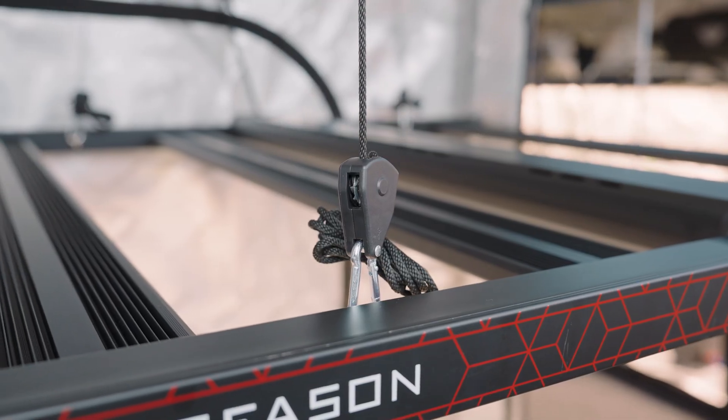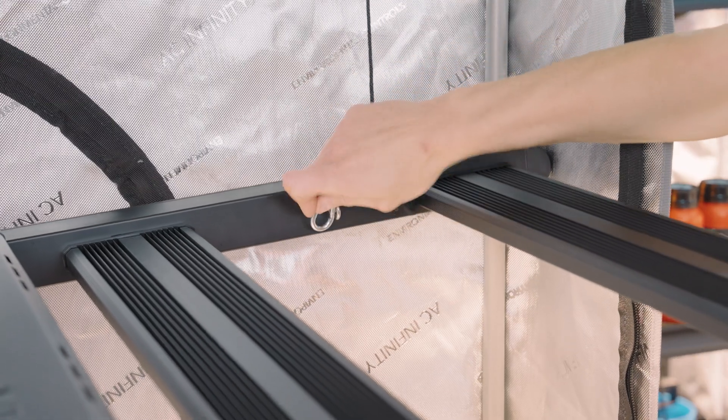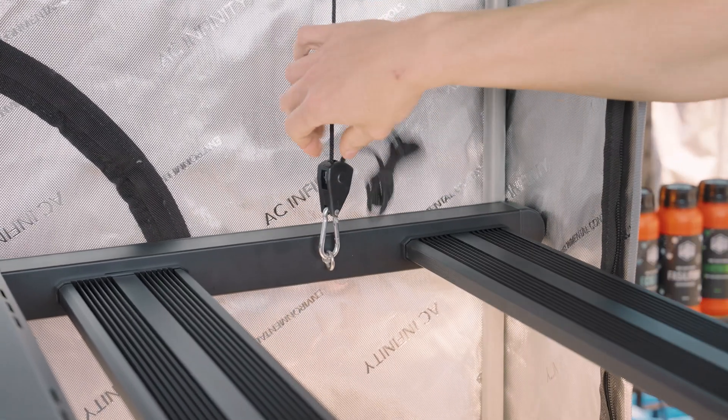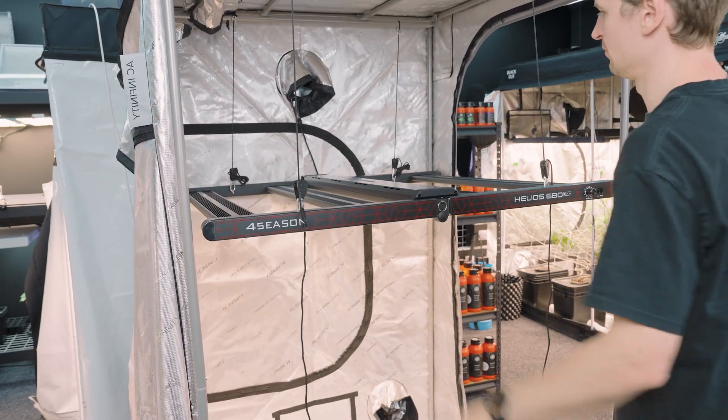Installation is extremely easy — the fold-out frame gets you up and running quickly. The four included rope ratchet hangers let you lift and lower the light to your heart's content. The lower you have it to your plants, the more intense it's going to be, but with that slimline profile you can easily tuck this light up high in compact grow spaces.